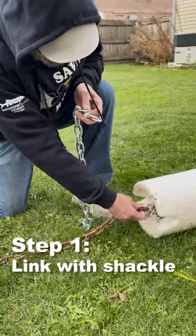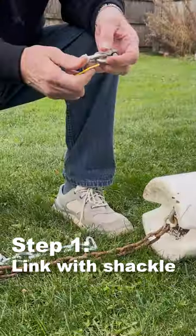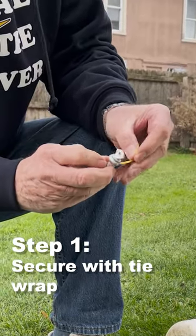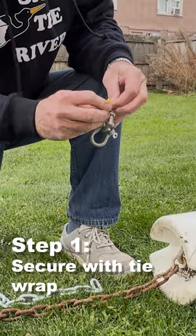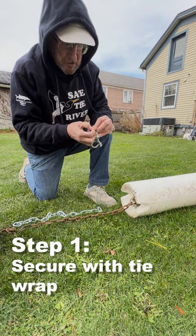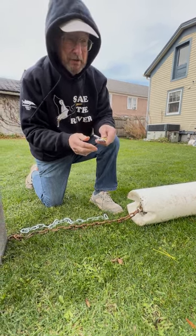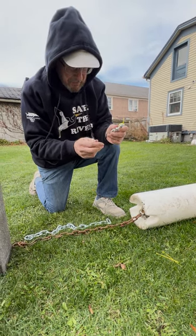You can see one that's already been in the water here. Anywhere you use a shackle, once you've tightened it up to the chain, you should take a tie wrap, put it through, and pull it back on itself. This helps keep the shackle in place because the vibration from the wave action is so strong that shackles can back off — this keeps them from backing off.